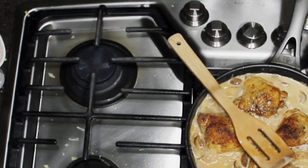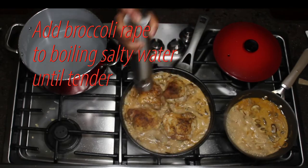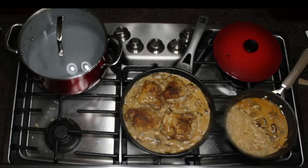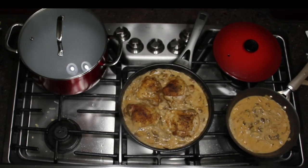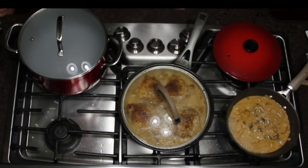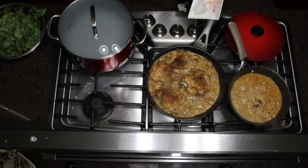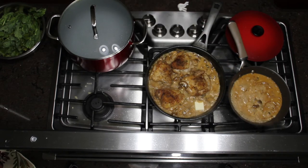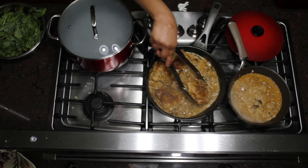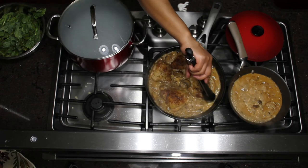So I've put the polenta into a baking dish and I want it to cool off so I can cut it. I used a biscuit cutter to cut out rounds — you can cut any shape you want, like stars or hearts for Valentine's Day. But you don't have to do this; you can just scoop it right out of the pot into a mound on the plate and put the chicken on top if you like.